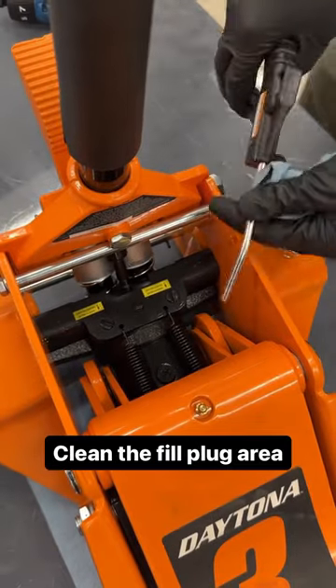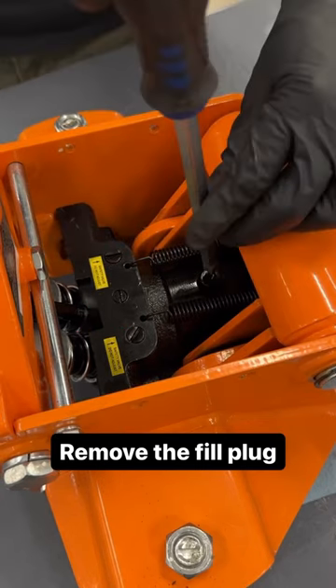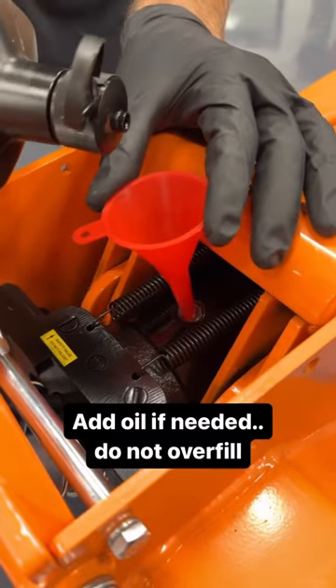Clean the fill plug area at the top of the reservoir. Remove the fill plug on top of the reservoir. Make sure the oil is level with the top of the piston, and add hydraulic jack oil if needed.